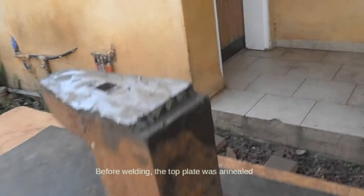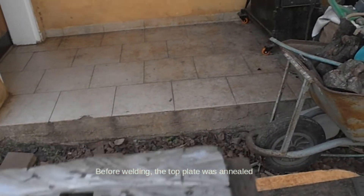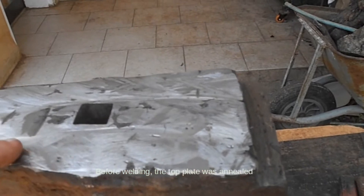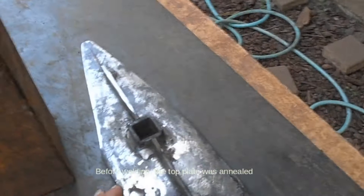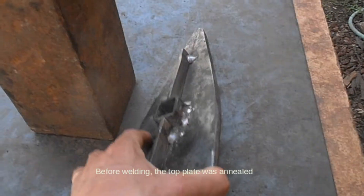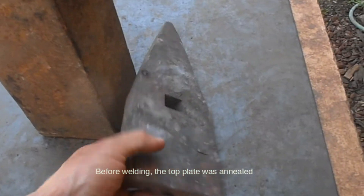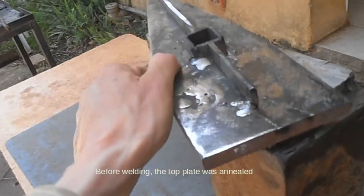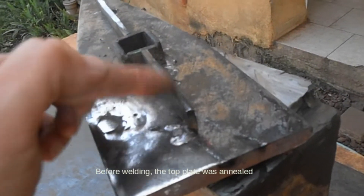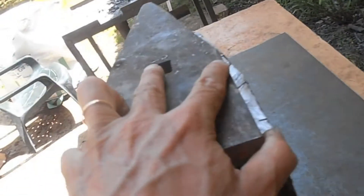I cleaned the surface that was in contact with the old plate — all the rust and everything. Now I arranged another plate, and let's see the setup to weld everything. I welded in a spacer so I can fill with welding material in between.